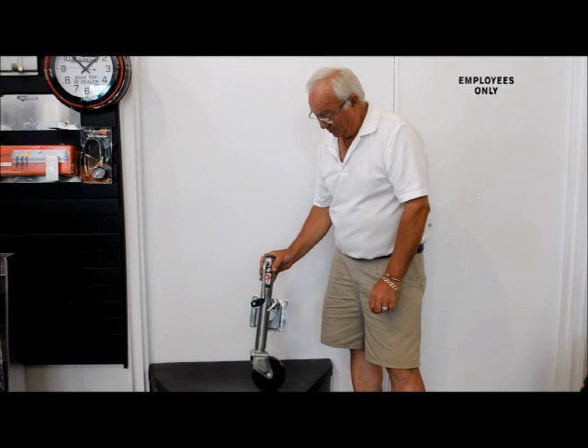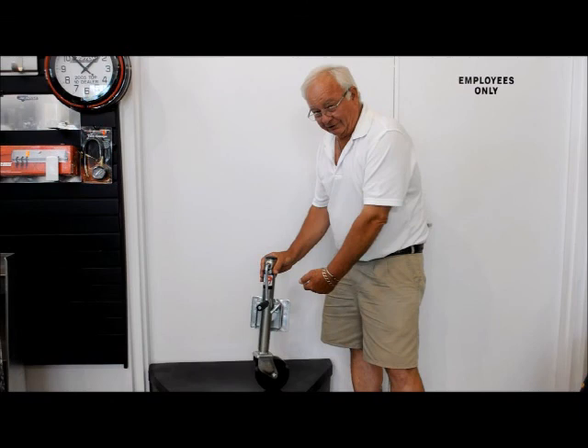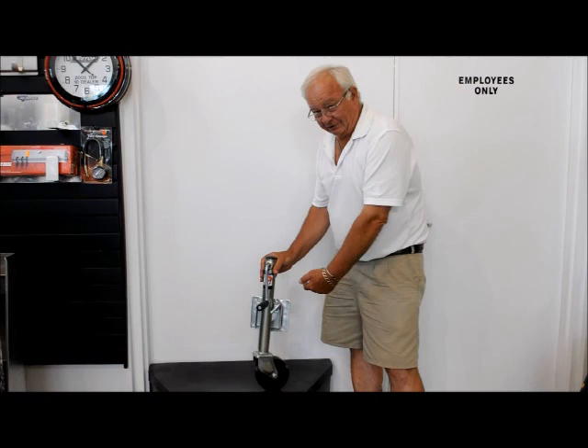It has a wheel on the bottom of it, so you can pull the trailer around by hand without having it hooked on. The big advantage to this is once the wheel is off the ground, you pull this handle here and the jack will swing up and lock up out of the way, so it gives you lots of clearance. It's basically used on personal watercraft trailers, light utility trailers, etc.